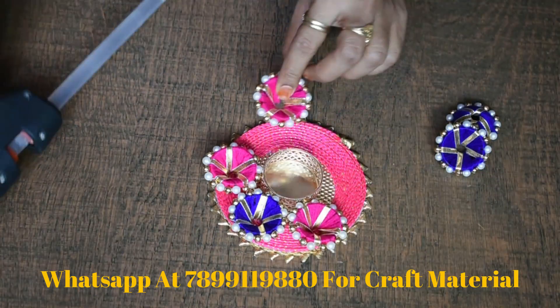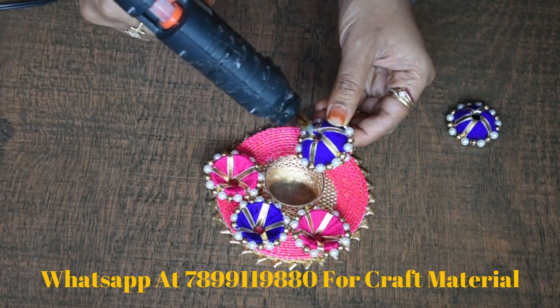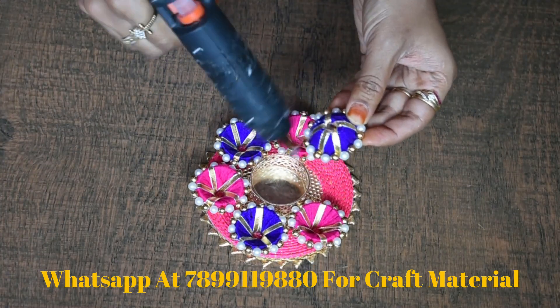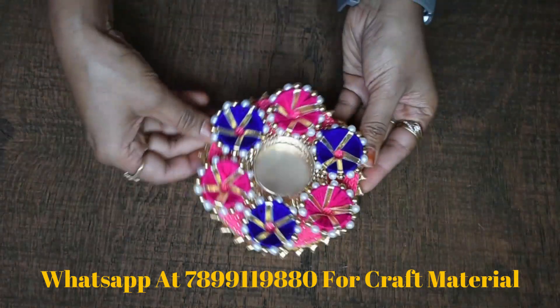In this way, we will be using the tea light holder. Look at this — we have covered it. You can make a different combination. This is a good combination.